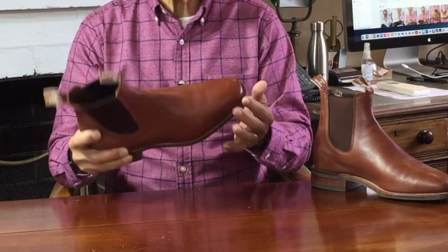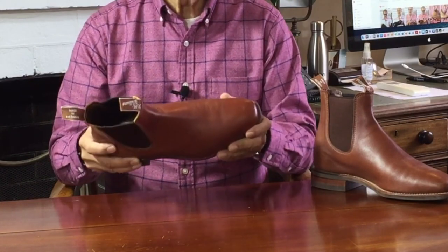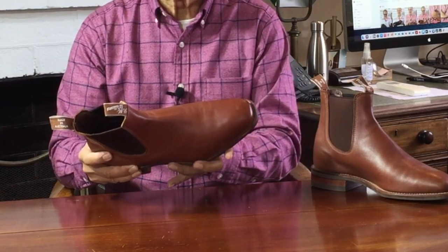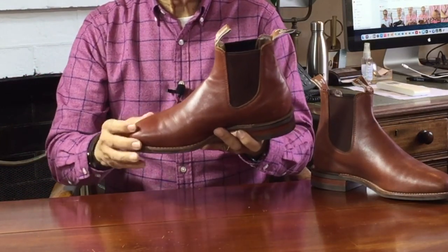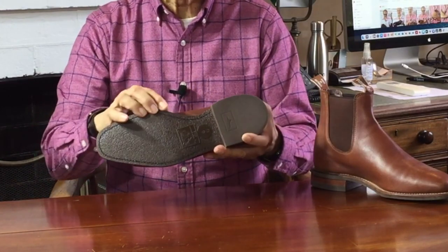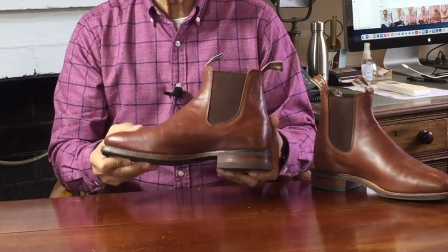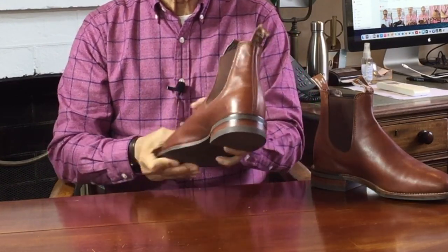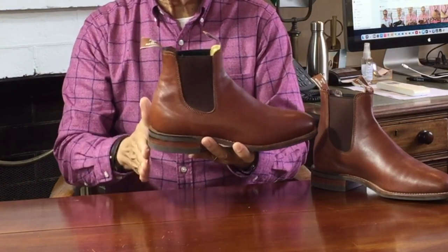The 270 degree Goodyear welt attaches the front two-thirds of the uppers to the leather insole and the rubber outsole. In Goodyear welting, a strip of leather called the welt goes around the edge of the boot — in this case around the front two-thirds — and it's sewn to the inside of the boot. The sole is attached and sewn to the welt on the outside, so the welt not only forms a moisture barrier but also makes it easier to resole. The back end is glued and sewn directly to the leather insole and uppers, which produces that nice sleek line from ankle to heel.